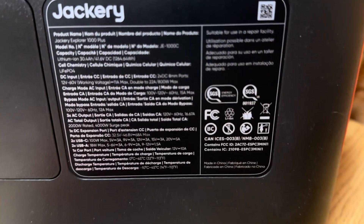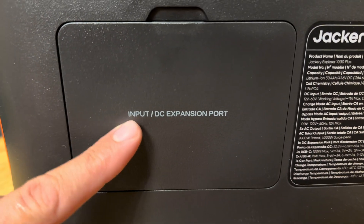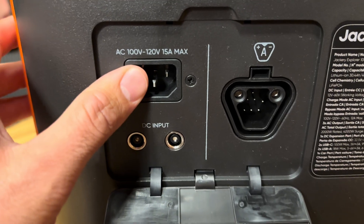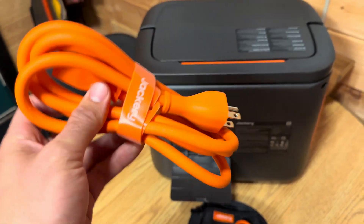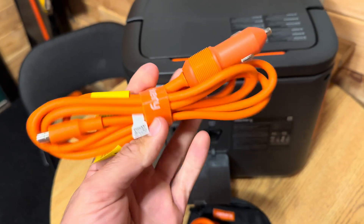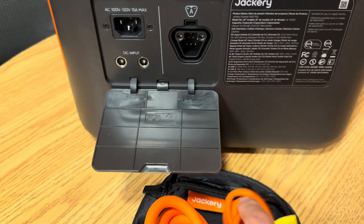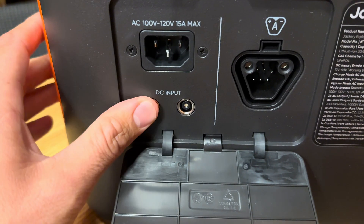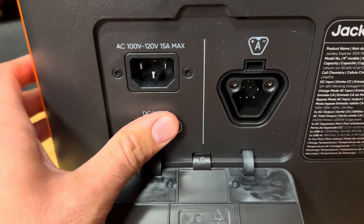On the side there's just a fan vent. The back has a sticker with product information and specs. There's a spot where you charge it and also add expansion ports — just open that up. Here's your AC wall charging spot; it comes with an orange AC cord and can fully charge in 1.7 hours in fast charge mode. You also get a car charging cord that goes into one of your DC inputs — you could plug one into each DC input to charge faster.